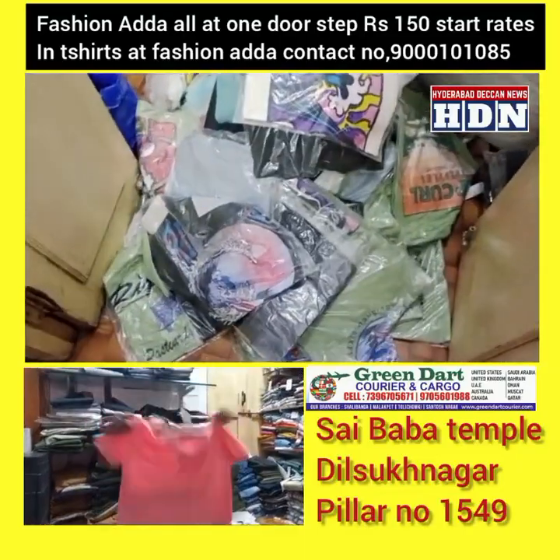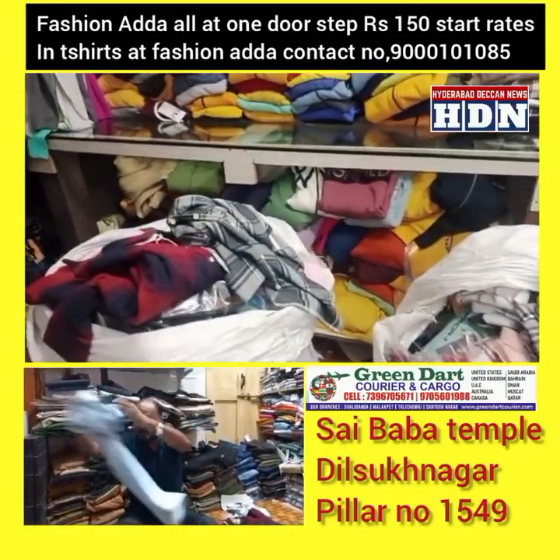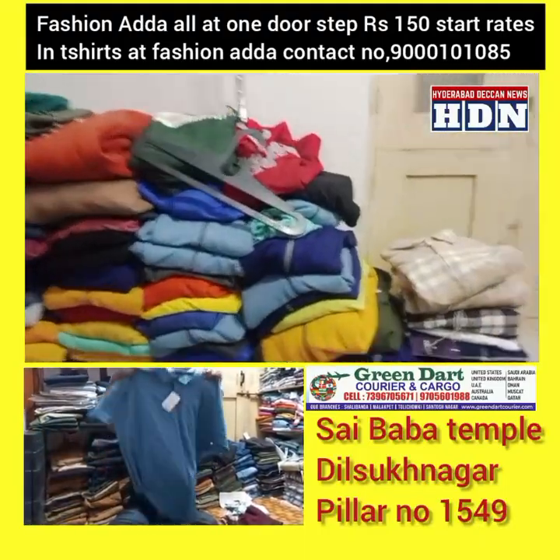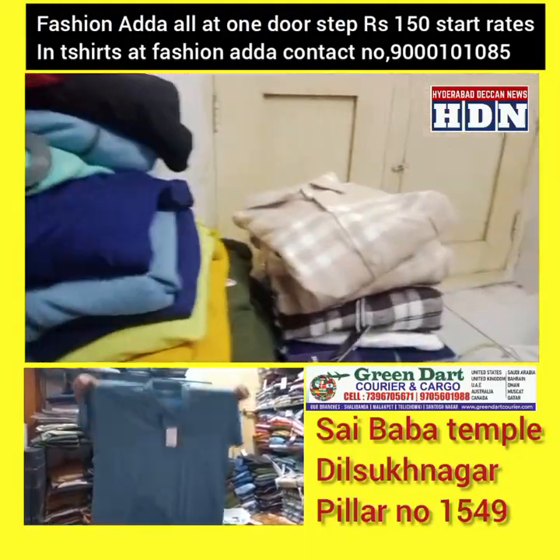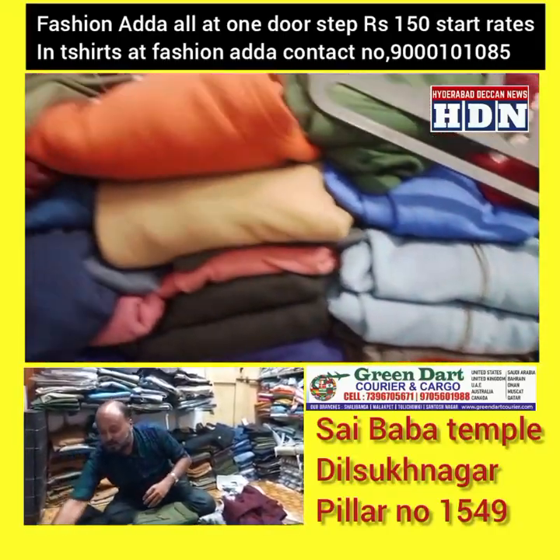Polo neck T-shirt with pocket and without pocket. 6XL T-shirt with pocket also available.